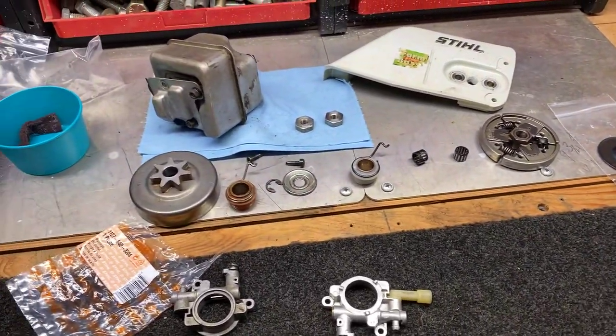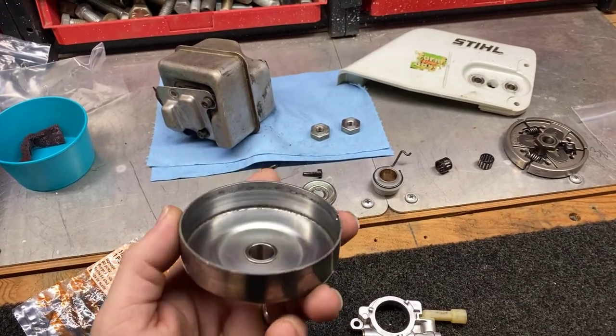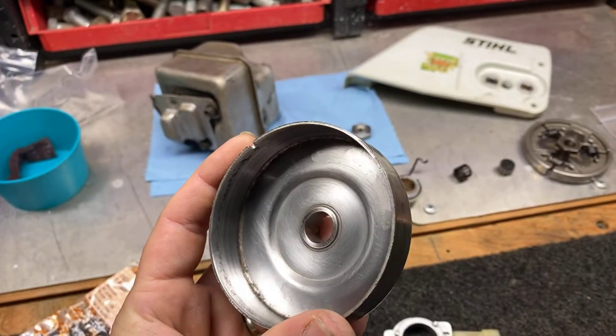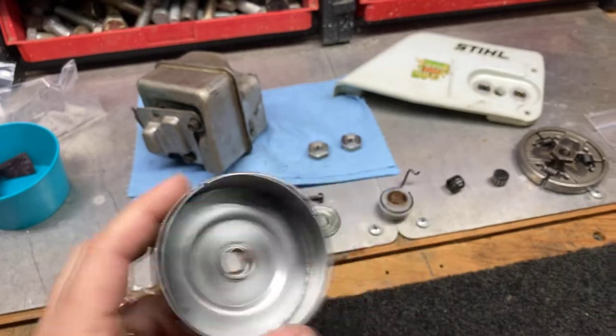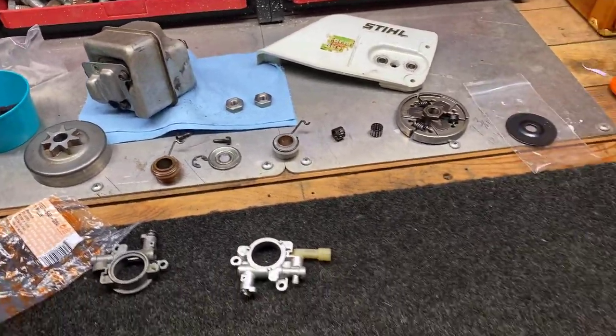The clutch is good. I cleaned up the drum already. Woodcutter was also having problems with the needle bearing being too tight in there, so I already cleaned it up with some red Scotch Brite - a little preliminary stuff.